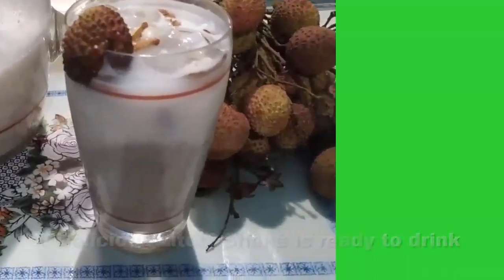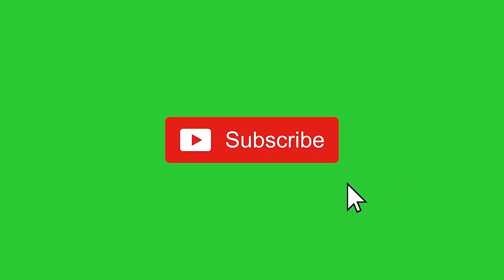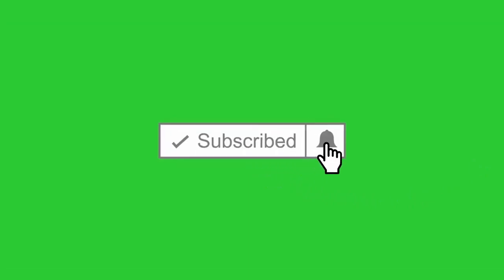If you like this video, please like my channel, subscribe to my channel, and press the bell icon. Thank you.